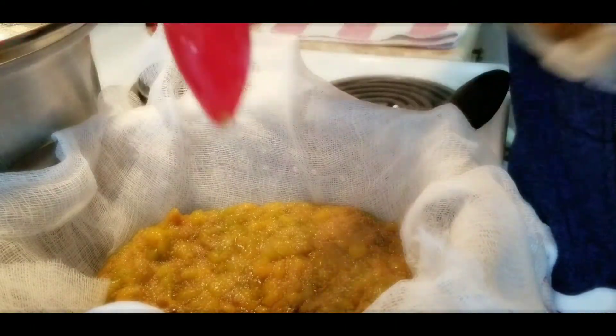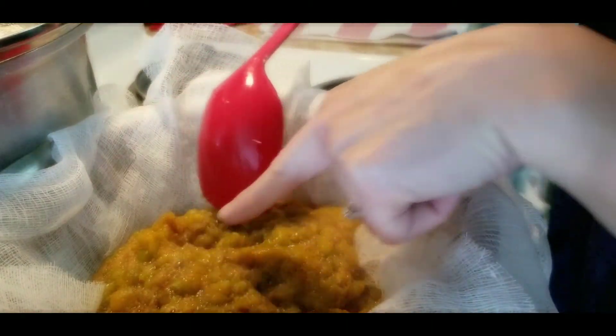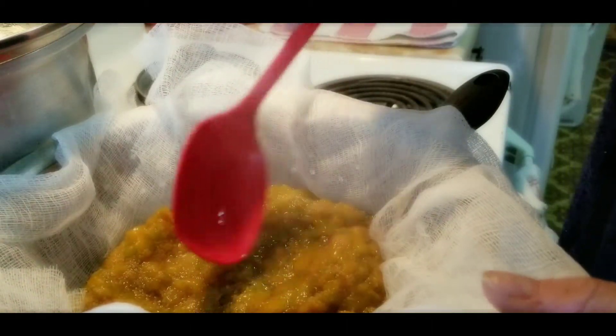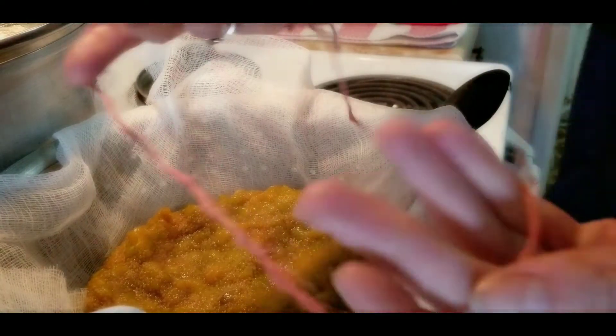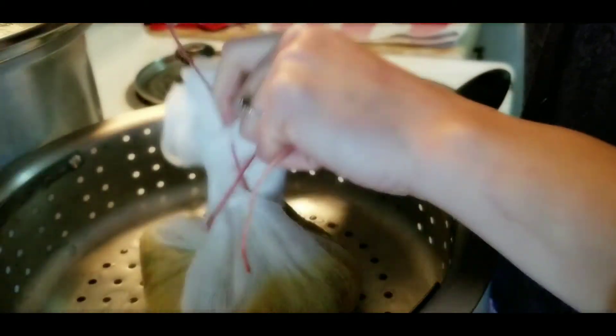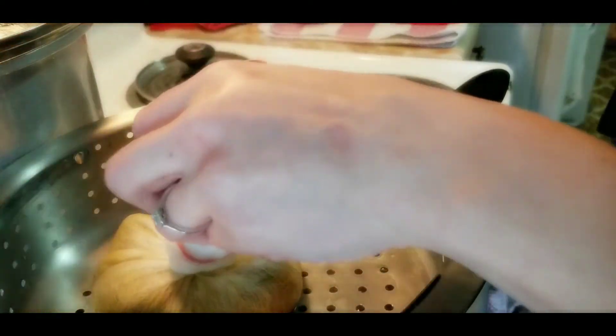Once you've got that all poured out in there, you're going to make sure you have a piece of twine or string so we're going to tie this all together. First we're going to mash some of that down in there and let those juices pour out. Wrapping this up while it's hot is important. My twine is stained red because I just finished making some currant jellies, and I've also made some raspberry jellies and some marmalade — I've just been jellying it up this week.